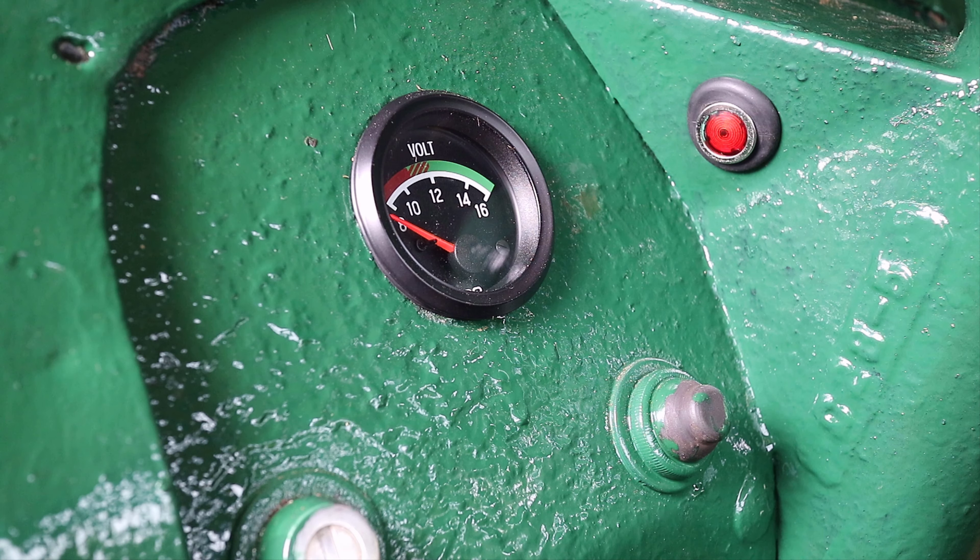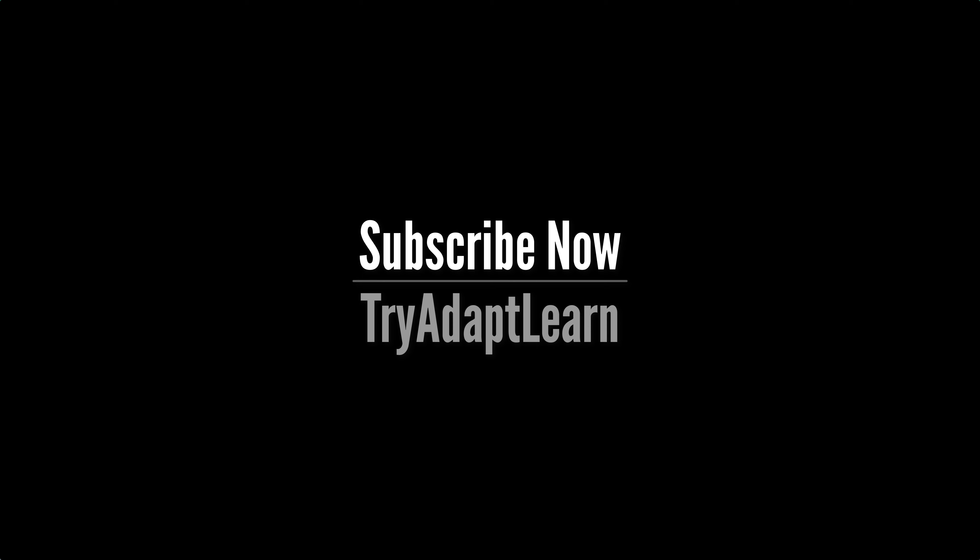As I make new videos I want to share them with you, so subscribe now. Also comment, like, and check out some of the other content on our channel. We'll see you next time.